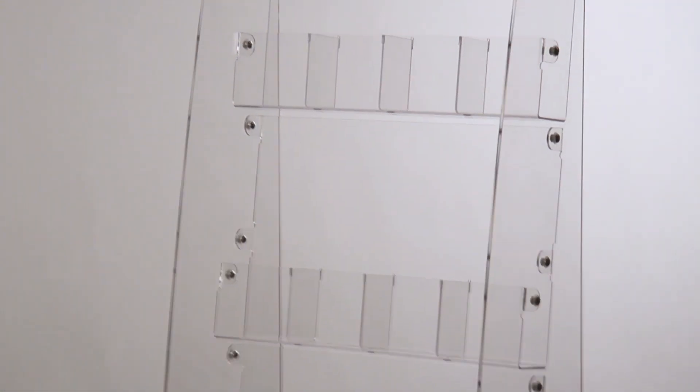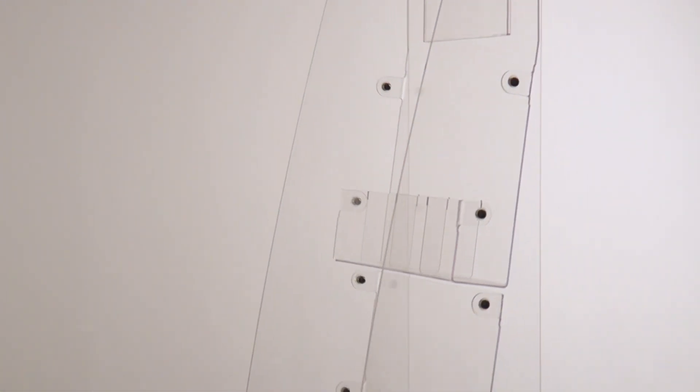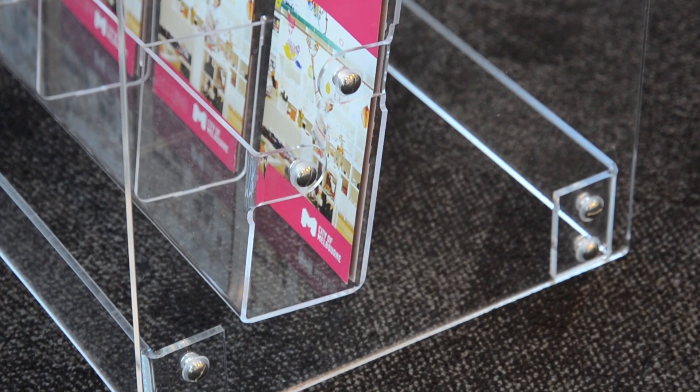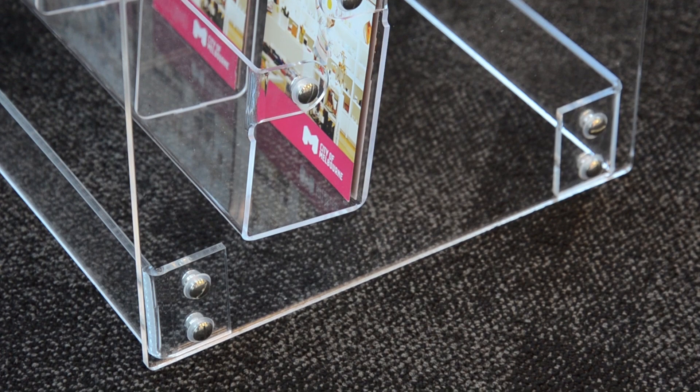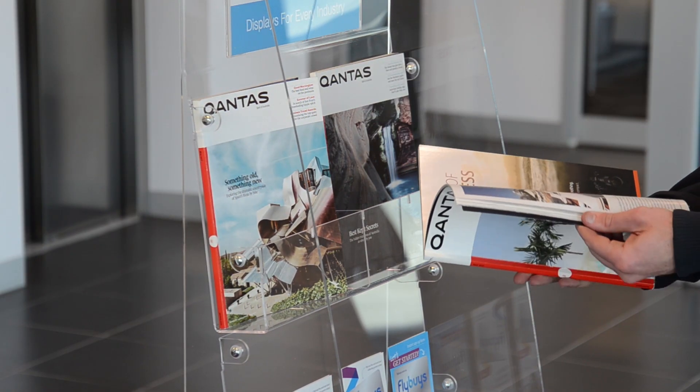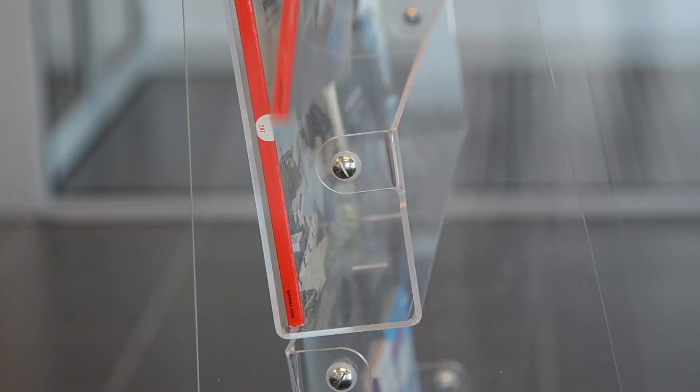3mm thick acrylic pockets are slightly angled for easy reading. Side panels made from 5mm thick acrylic provide style and durability. This design is guaranteed to last the test of time in public areas.